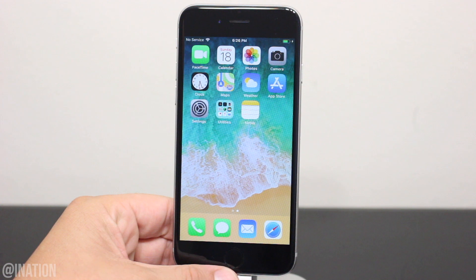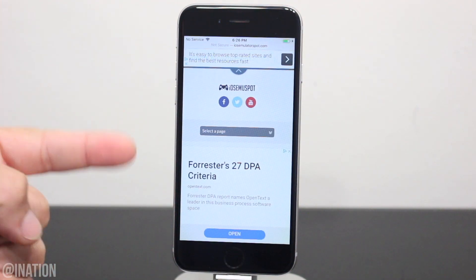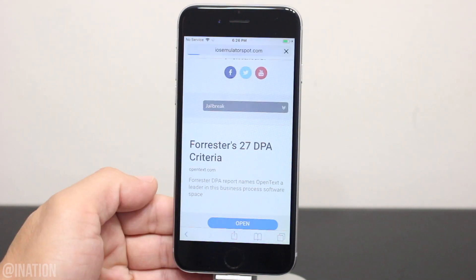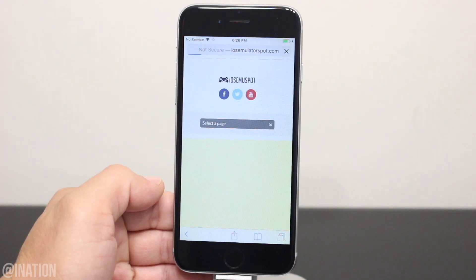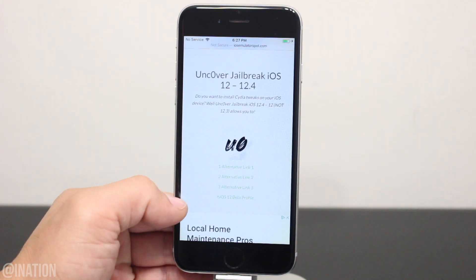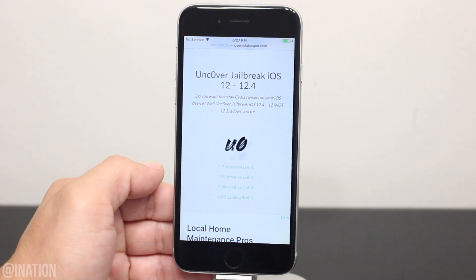Now if you want to start installing tweaks and themes, open up Safari, navigate to iOS emulator, hit the menu tab and go into the jailbreak section. I'll put the link down below in the description. Once you get there, scroll down a bit, tap the first icon, scroll down again and if the app is revoked, you could try the alternative link or download the application in the jailbreak IPA page.